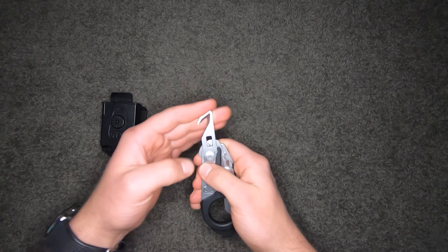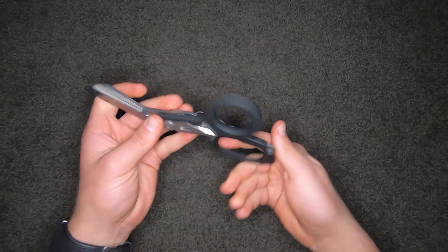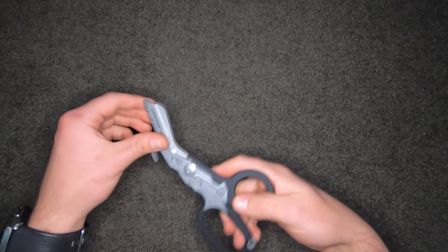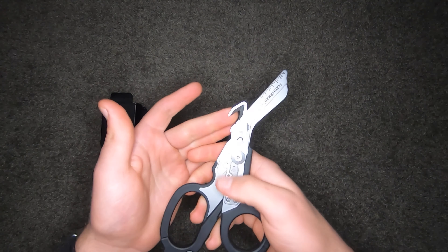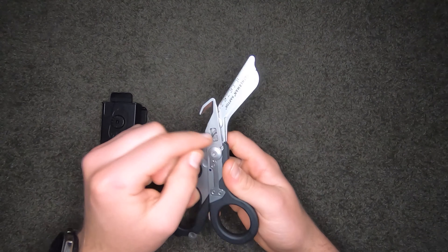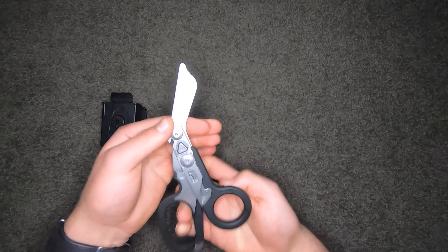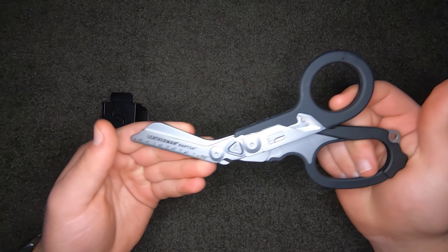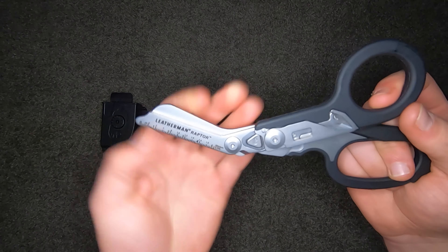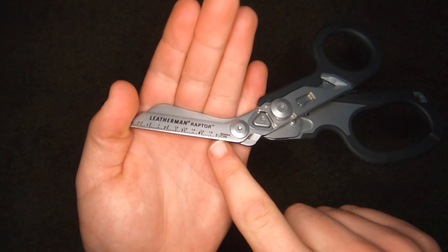When you fold the scissors out, they're just like any other normal trauma shears in style, apart from all the mechanical pieces. You can still use the seat belt cutter when extended, though not the oxygen wrench — you won't be able to fit it in there. There's also a carbide cutter, lanyard attachment points, and a 5-centimeter ruler on the side — sorry about the lighting, it's very dark out today.